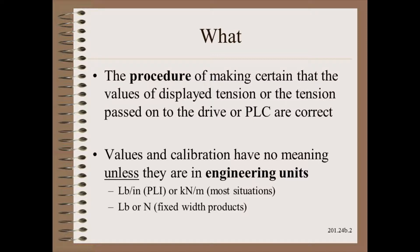Calibration is, above all else, a procedure — a procedure to make sure that tension readouts match reality. Tension numbers have no meaning unless they can be independently checked. This means tension must be displayed in engineering units of force, or much better yet for most cases, force per unit width, as we covered in the tension module of Web 101.